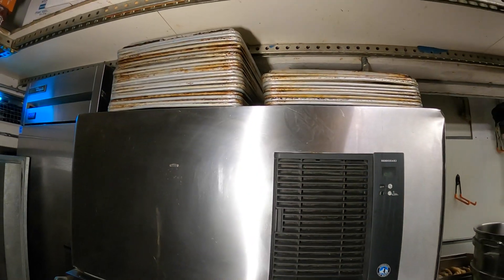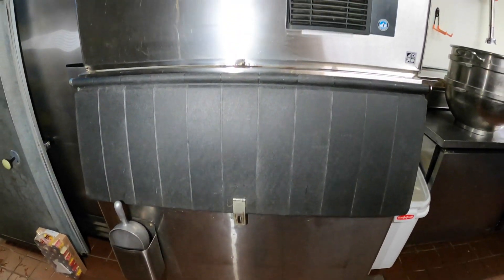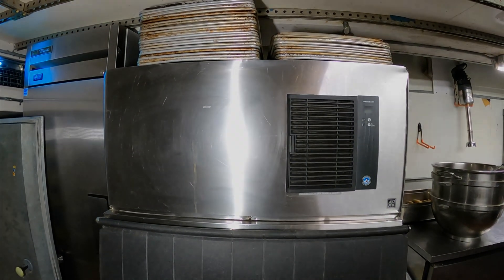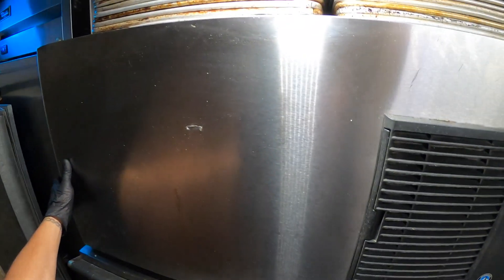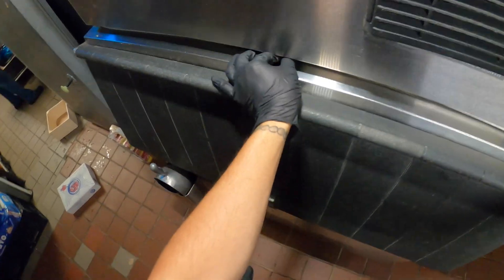Hello everyone and welcome to Jumper Man Tech where we specialize in HVAC but do everything DIY. Today we have a service call for a Hoshizaki ice maker. Thank you to everyone tuning in to Jumper Man Tech — today we are working on a Hoshizaki ice maker.